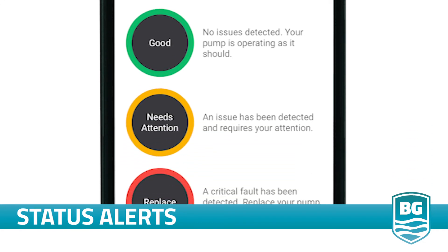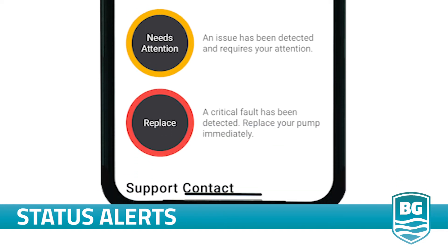Needs Attention means your Halo technology detected an issue and you need to attend to your pump. Replace means that Halo is detecting a serious electrical or mechanical issue with your pump and you should replace it as soon as possible to protect your home.